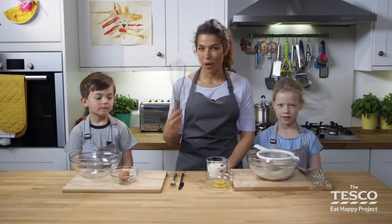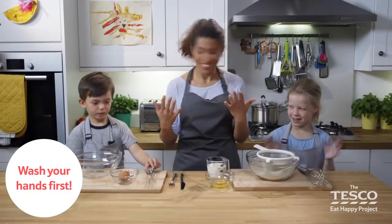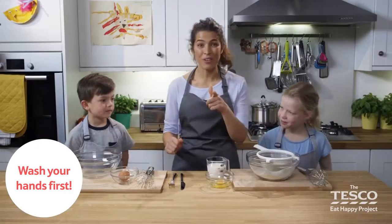We're going to show you how to use one of these — a whisk. Shall we get going? Have we washed our hands? Milo, have you washed your hands? Have you? Brilliant.